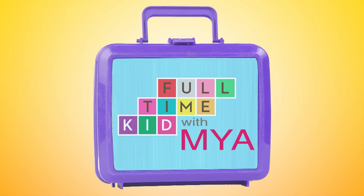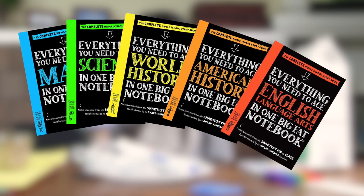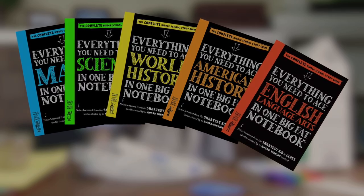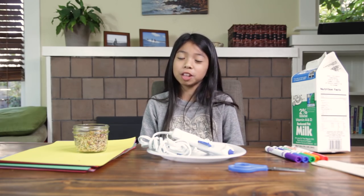Full-time kid with Maya. This episode is supported by Big Fat Notebooks, study guides for middle schoolers. Hi, I'm Maya. Today, we're making a birdhouse out of simple household items.